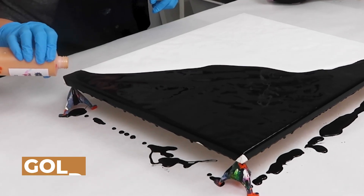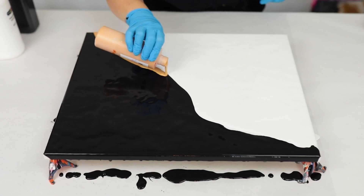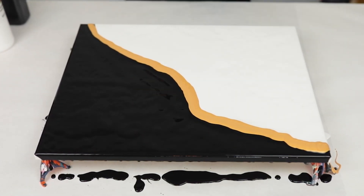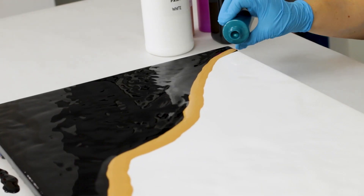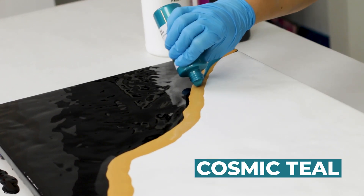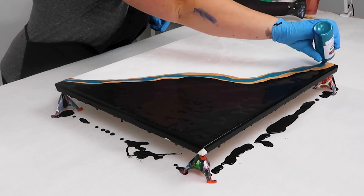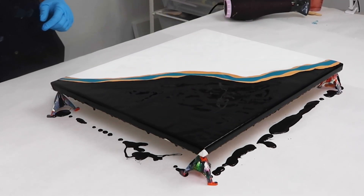Once I got the white spread around I went in with the actual colors I wanted to use for the piece. My favorite is to use three colors, but you can use one or two or as many as you want — there are no rules. I started off with some gold and then went in with some cosmic teal. These are both metallics, which will help create some really cool reactions and hopefully some gorgeous cells.